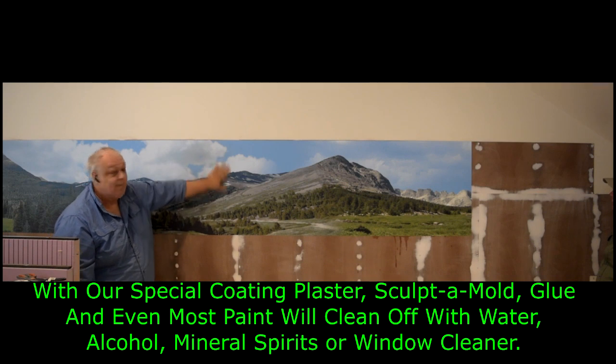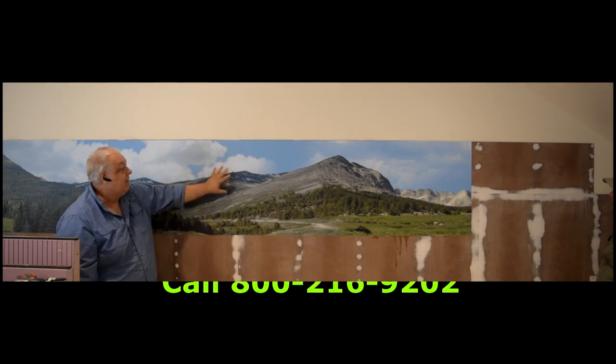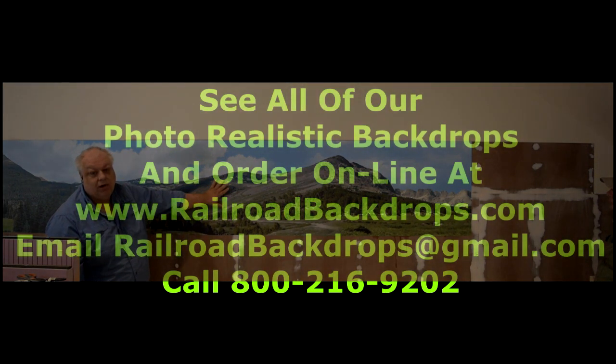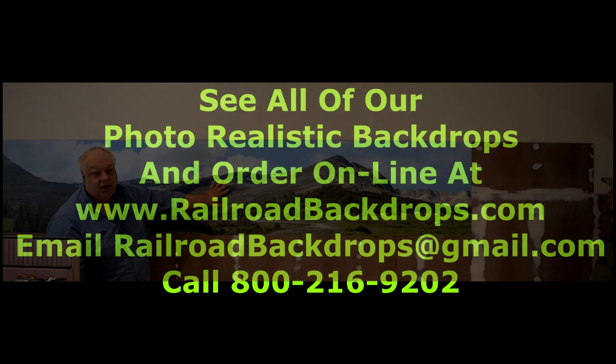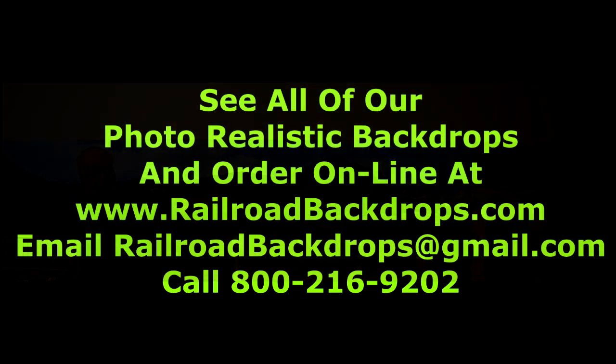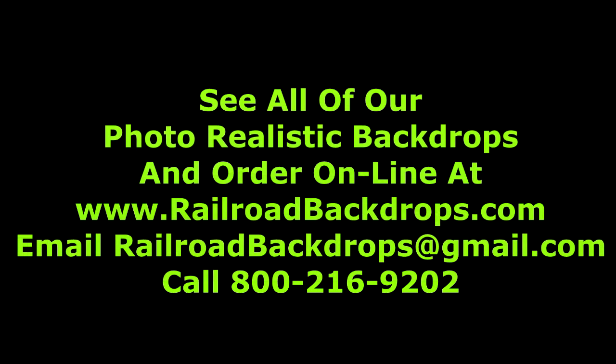Because there's a protective coating on all of these that gives it this nice matte, non-glare finish. Makes it scratch resistant and waterproof. And as I said, it makes it proof against all your scenery materials. If you have any other questions, give us a call — RailroadBackdrops.com, 800-216-9202, or go to the website at www.railroadbackdrops.com. Thank you very much.